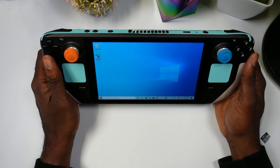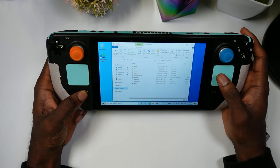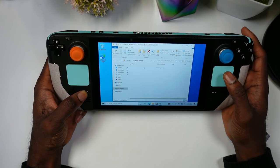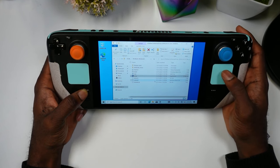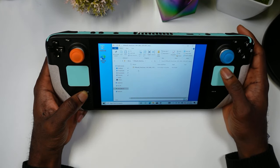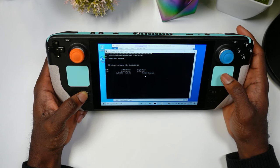Now we'll install the drivers saved on the microSD card. Open File Explorer, go to the Windows drivers folder on the SD card. Start installing them one by one. The first one is the Wi-Fi driver — run it, hit Finish. Go back and open the next driver, hit Install Driver, and confirm Yes. It might seem tedious but it's really important for Windows to work properly on your Steam Deck.